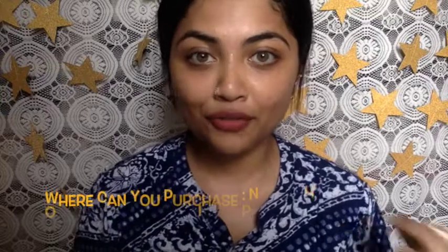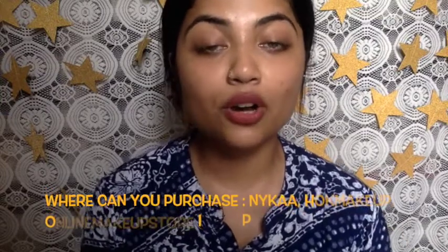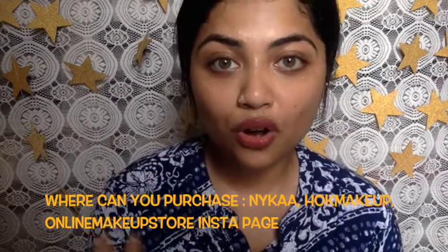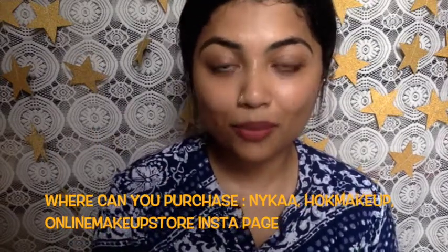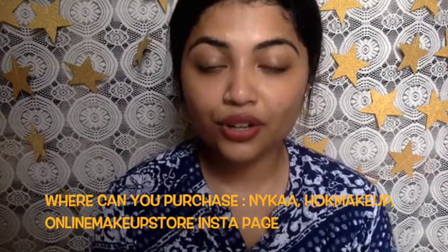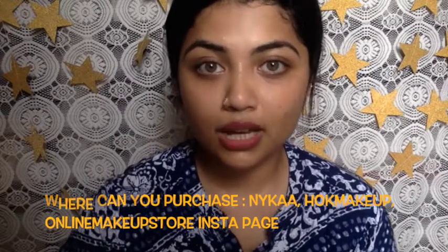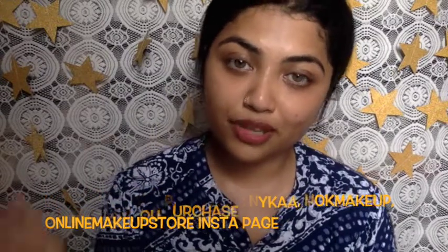If you want to see what I think about this product, how it performed, and which shade suits Indian skin tones, keep on watching. I have the foundation stick in two shades: F5 and F8. I got one from Nykaa and one from an Instagram page named Online Makeup Store. Online Makeup Store doesn't always keep stock, so you can only purchase when they have a sale. Otherwise you can get it on Nykaa or try at Jockey Makeup dot com, as I've seen advertisements for the foundation stick on their website. These foundation sticks are available in 18 shades.